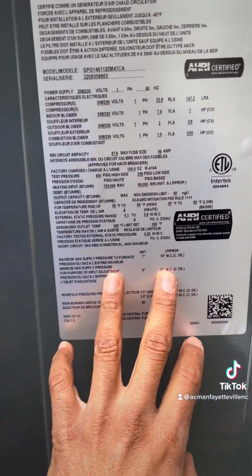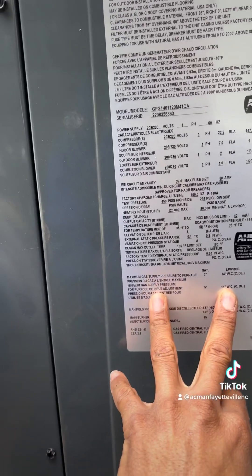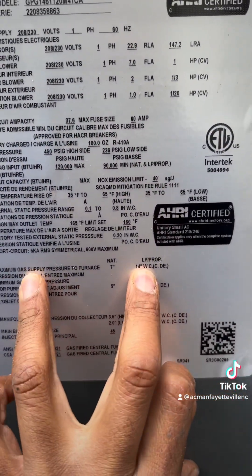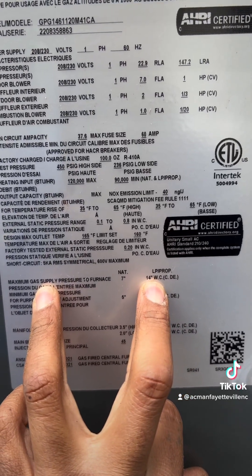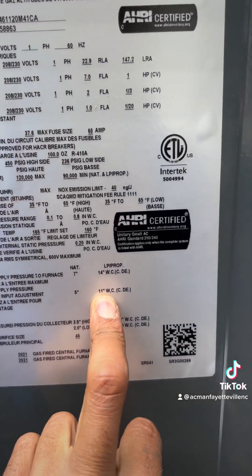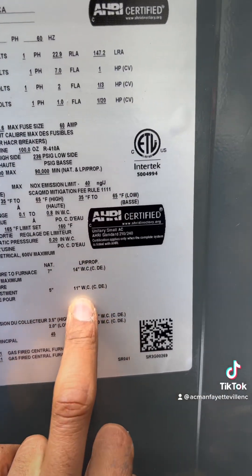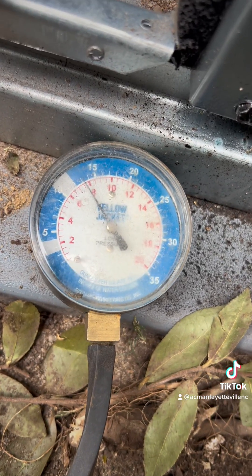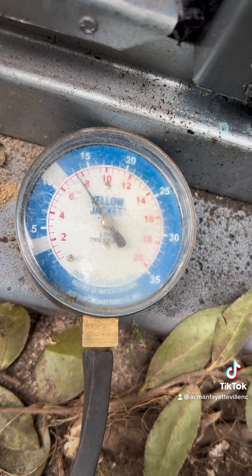We're going to check the inlet pressure on LP. We are looking for the max pressure to the furnace at 14 inches of water column, and the minimum is 11 inches. So that's your minimum and your max. We're a little bit high, so I'm going to turn that regulator down.